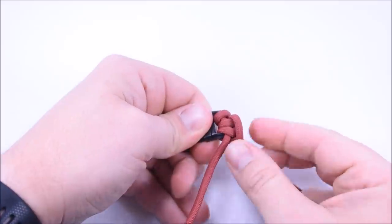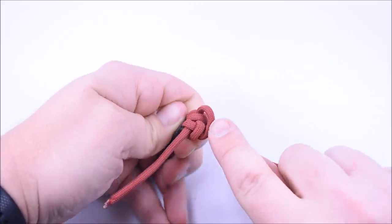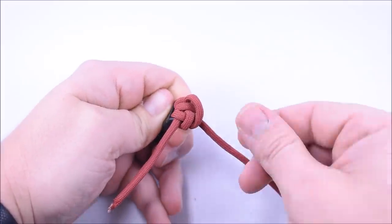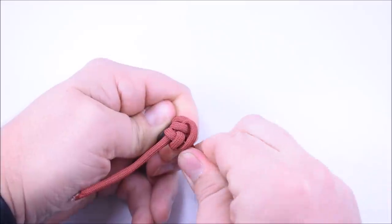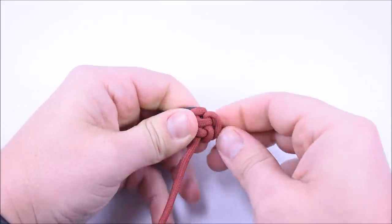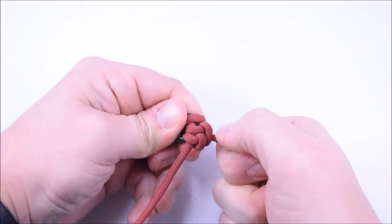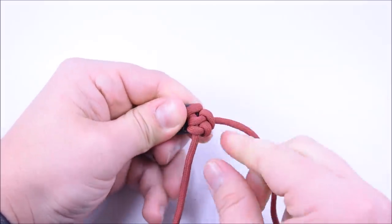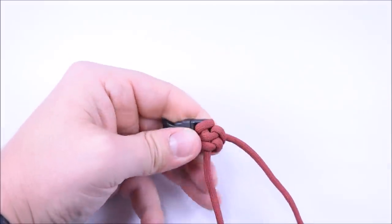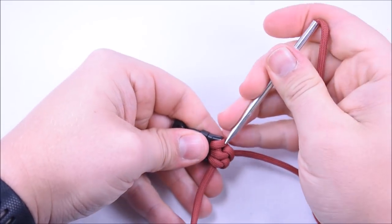This cord here kind of wants to go over top of the last one — make sure you tuck it in there. Look at how the paracord is because you can see if it's twisted. This one is kind of twisted, so go in there and twist it out, then go ahead and tighten it by pulling and rotating your thumb upwards. That one looks good.